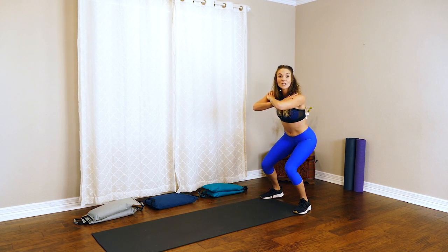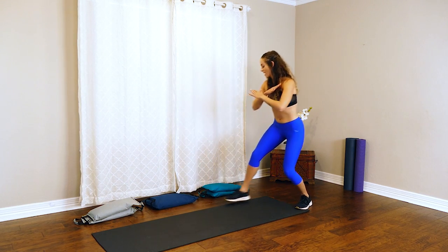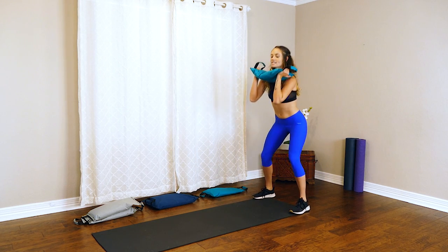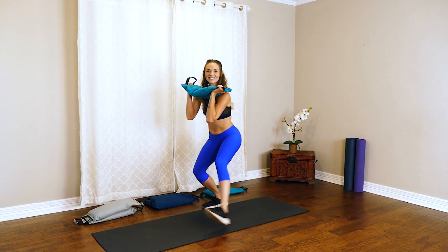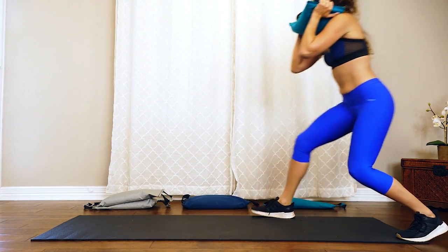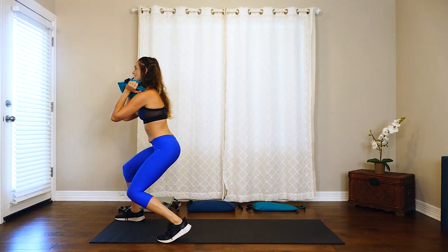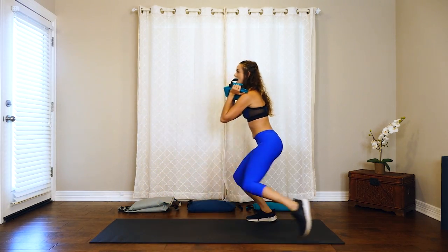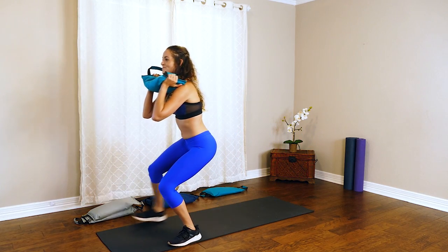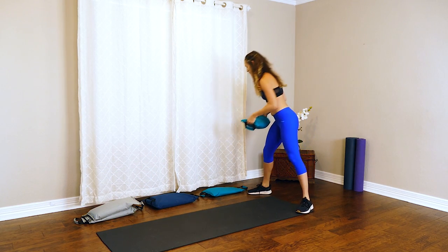Keep going here, and remember, if you want to add that sandbag, go ahead and lift it, bending up. Place it on that chest, squat down, and again reach with the heels. Stay nice and low — these sandbags are great for keeping that chest lifted and adding a little bit more effort into our exercise. Last steps back and you can drop that weight.